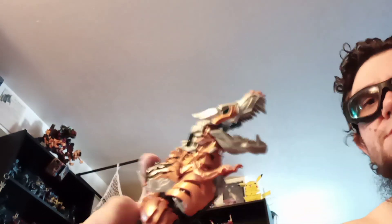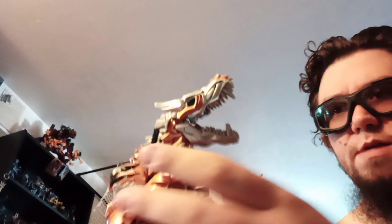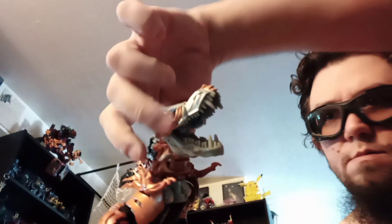Pretty quick transformation overall. The hardest part is just the head — making sure that the one large orange panel passes the two upper jaw halves without getting stuck. But there he is, all T-Rex-y. He's got this little motion button to quick-chomp the jaw.